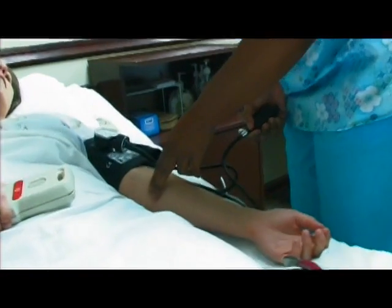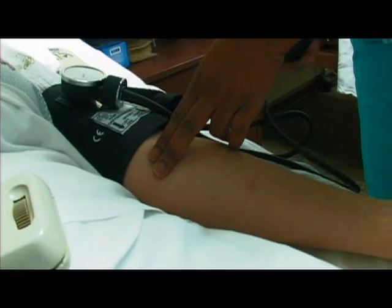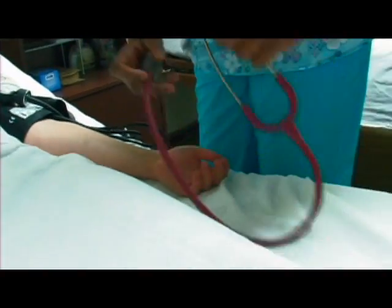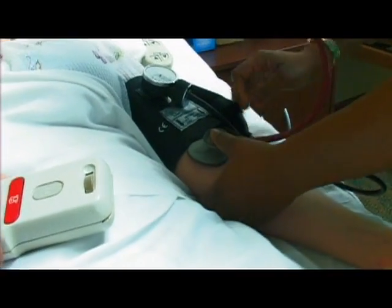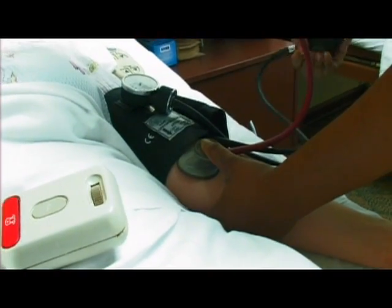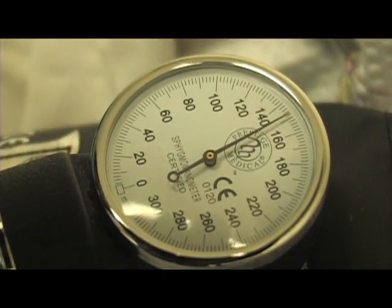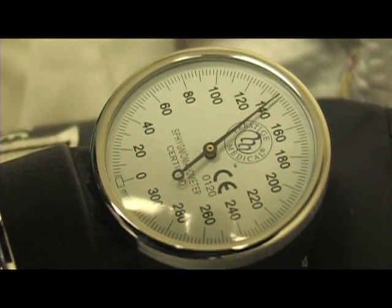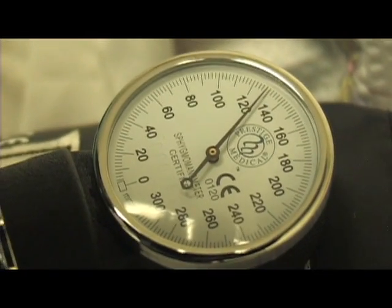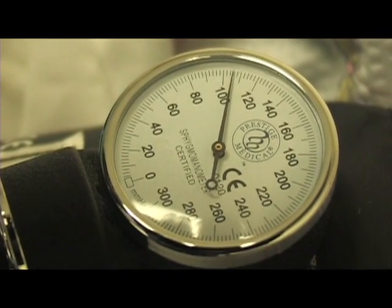From the pinky up, locate your brachial artery — this is where you want to place your stethoscope. Safely inflate your blood pressure cuff. For your first blood pressure, do not go above 160. Slowly decrease the pressure on the cuff. The first thump you hear is called the systolic blood pressure.